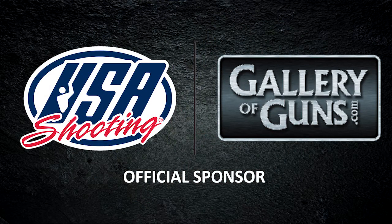Gallery of Guns is an official sponsor of USA Shooting. For more information go to USAShooting.org.